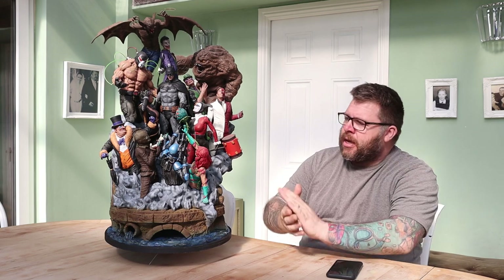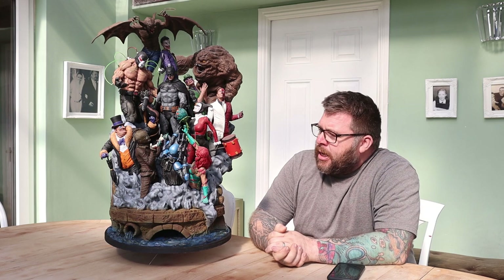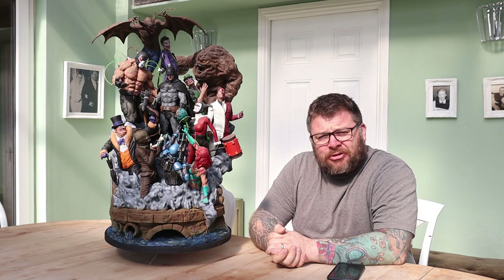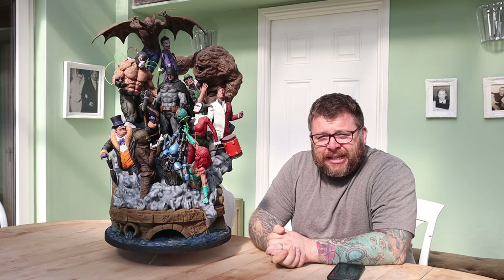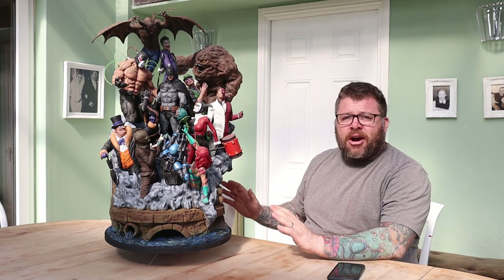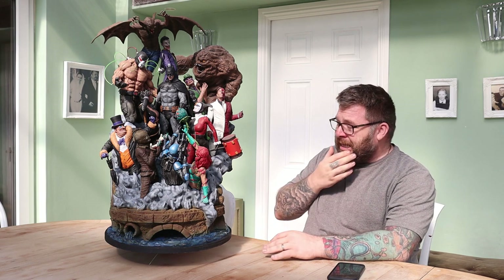This is a model that was released on a Facebook group called Special STLs. If I can remember rightly, it's not cheap — I think it's like $120. This is printed at 100% scale, so straight off the bat, this is large. I haven't scaled it up; this is as it comes.